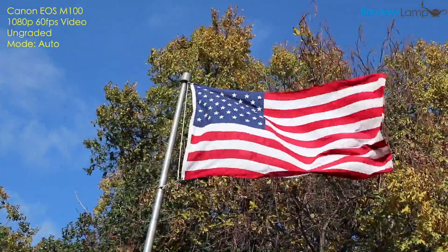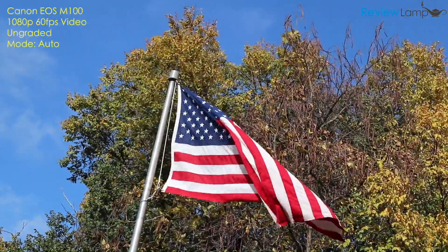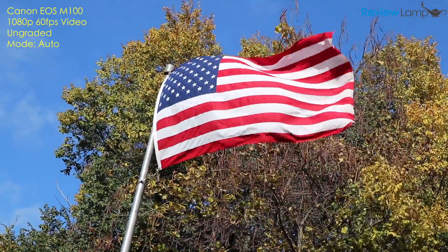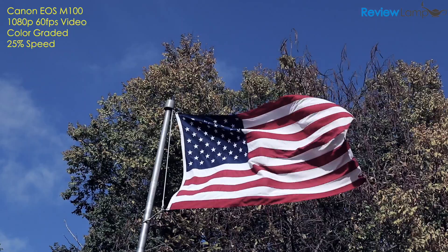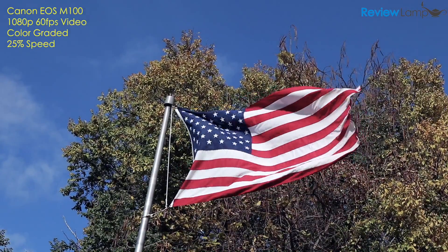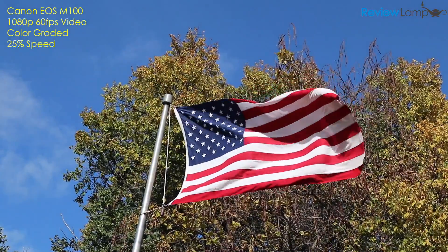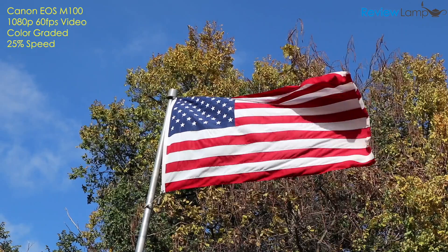However, like most Canons, the video was a bit soft and lacked the crispness you'd get from a camera like the Panasonic G7, G85, or GH4 — but that still doesn't make it a bad camera for video. With a bit of color correction, you can get nice super slow-mo video like this. The 1080p video at 30fps is also decent, however, like the 60fps video, it's definitely not the sharpest video out there.